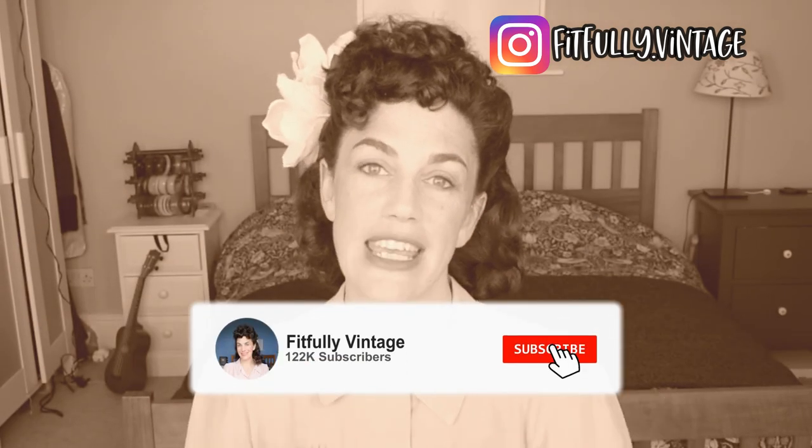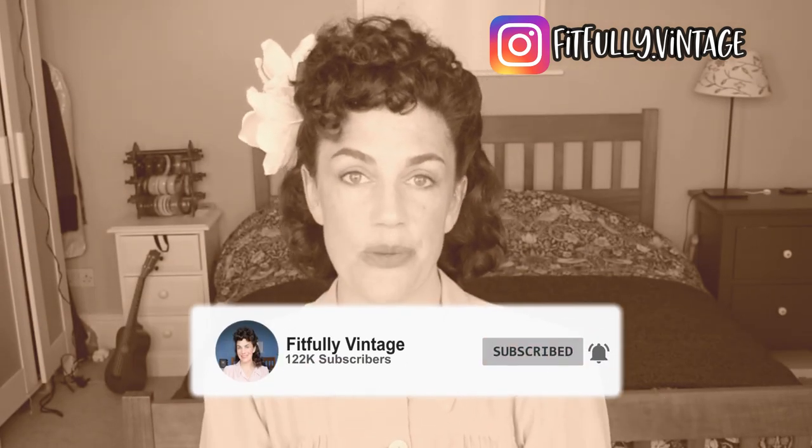For the best vintage and pin-up hairstyles please subscribe to my channel for regular updates and don't forget to hit that notification bell so that you know when I upload every Tuesday. I've made over 100 pin-up videos and I'd love you to check them out.